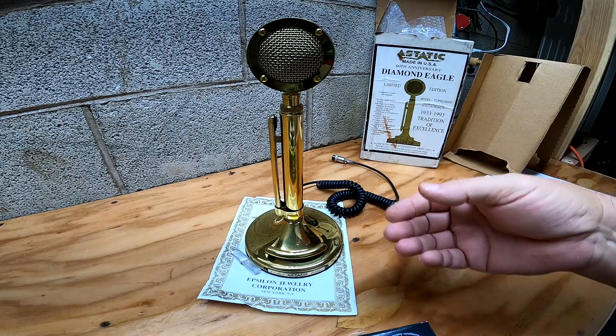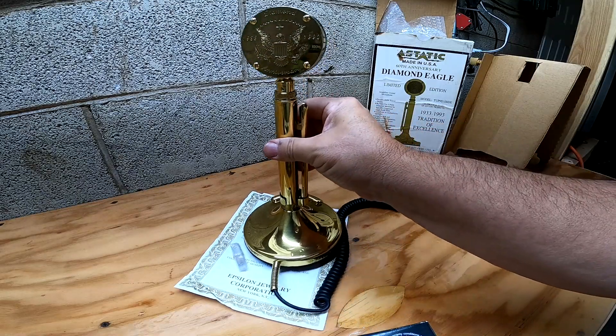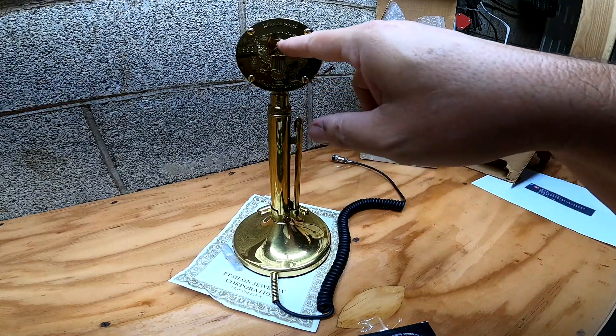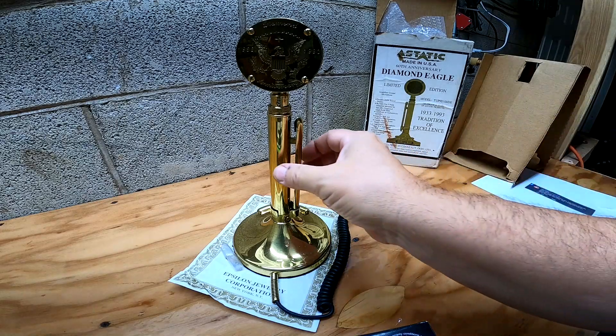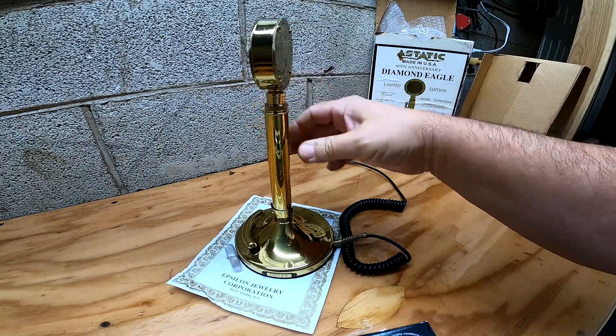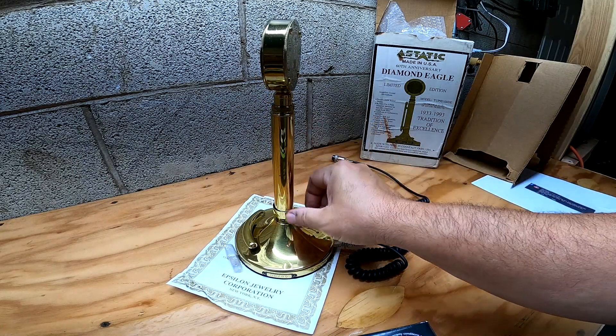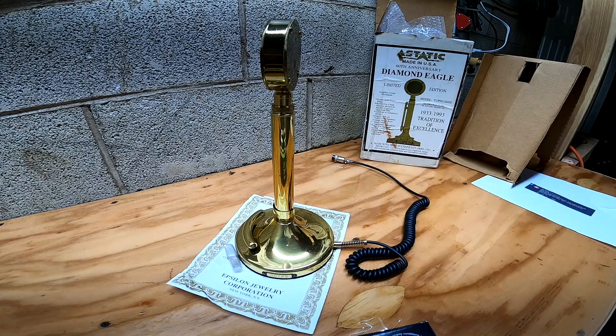They are a good microphone. This is basically a Silver Eagle innards. You have a little diamond on the back. It's a good looking microphone — they're really nice. However, they do have a problem, and I am experiencing this problem — this little issue — now for the second time in my ownership of this microphone.